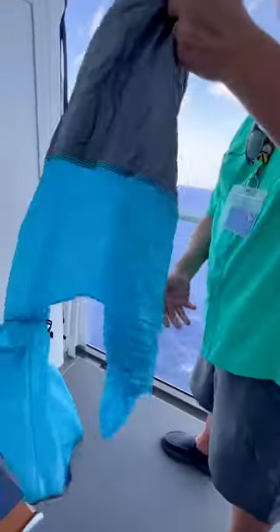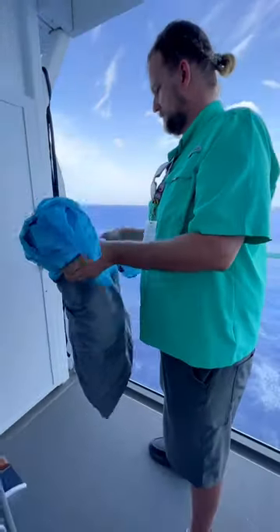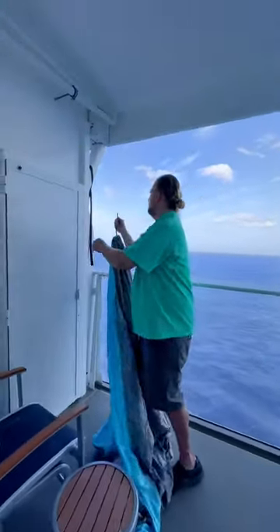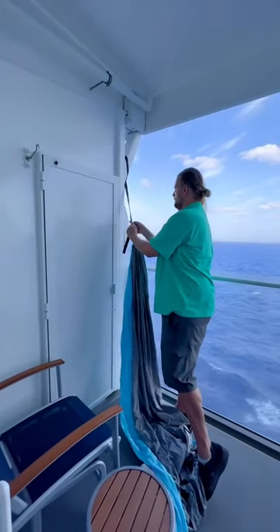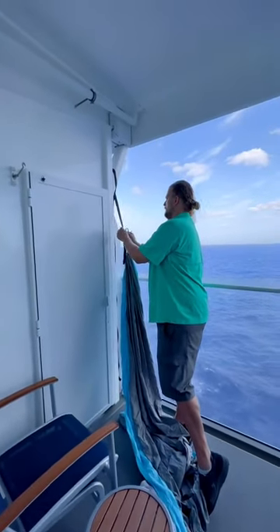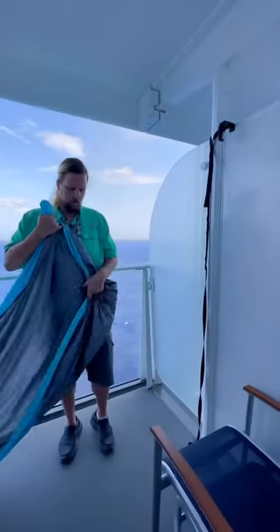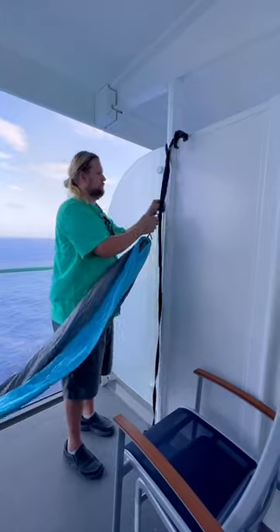And then where'd the bag go? You just find a loop you want to put it through, and do the other side. Takes mere moments.